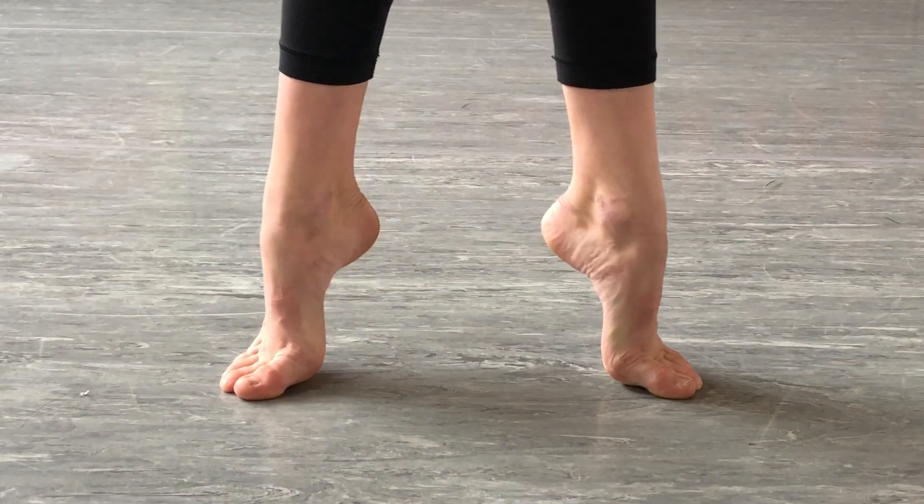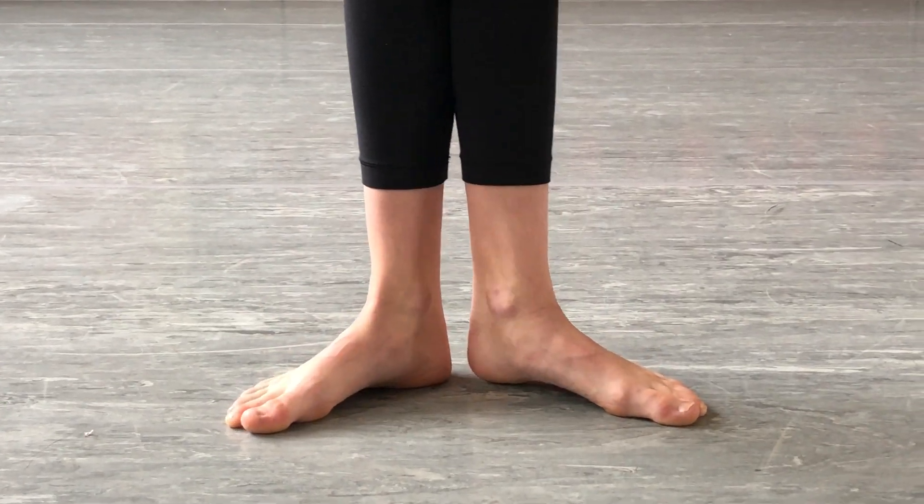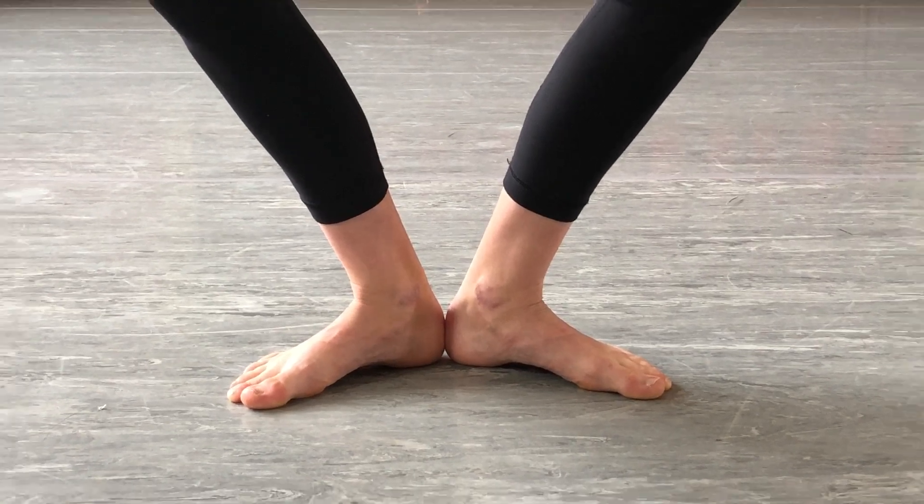She's going to take a demi plie, push through, and go all the way up on those first three toes, then lower down. She can do eight or ten of these a day.